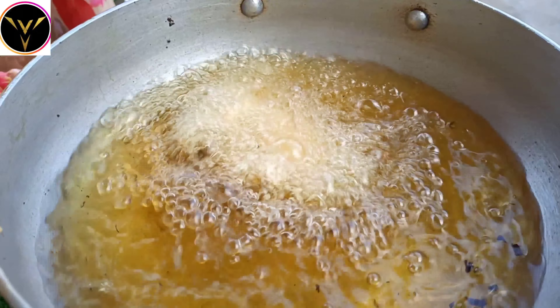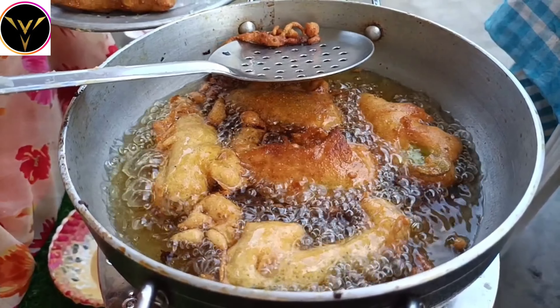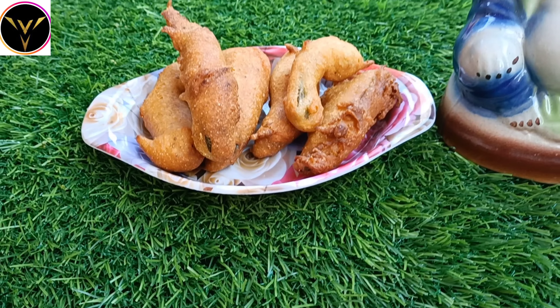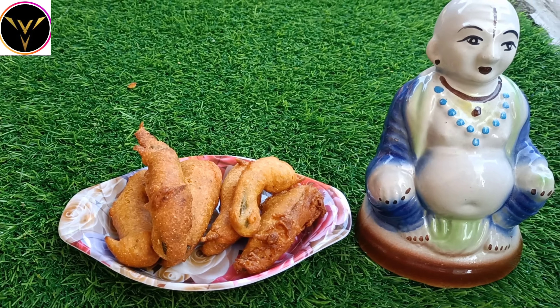We will do this for today. The Capsicum Bajji is ready. Thanks for watching.